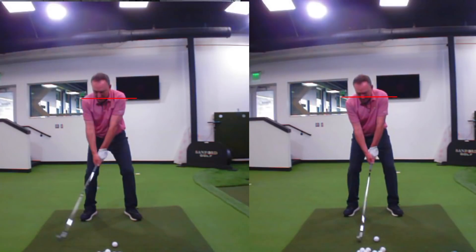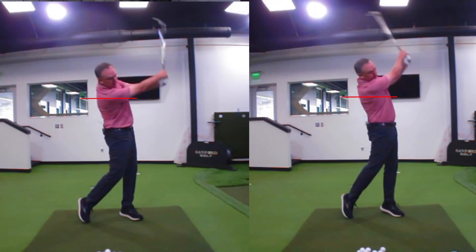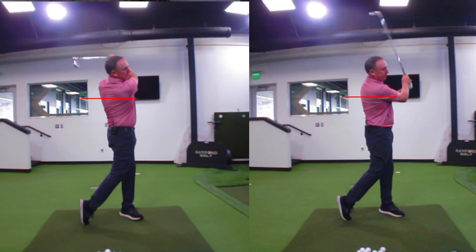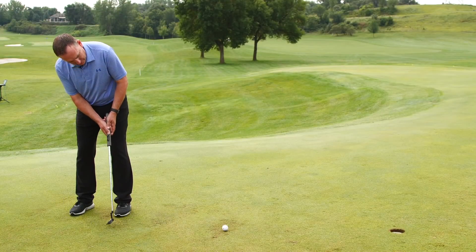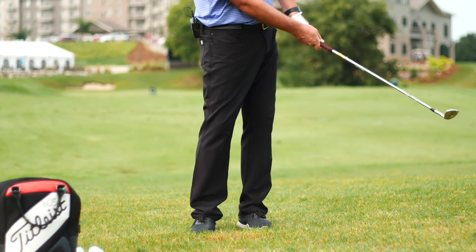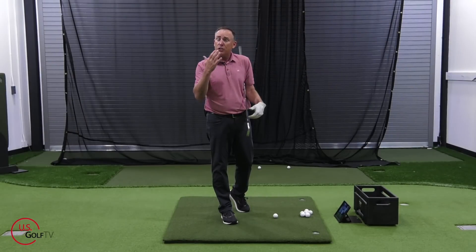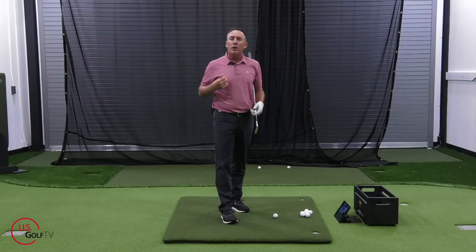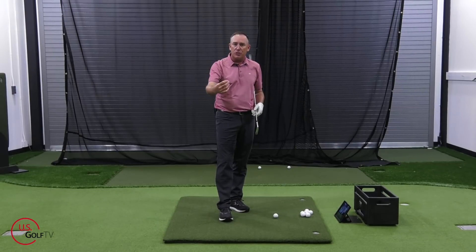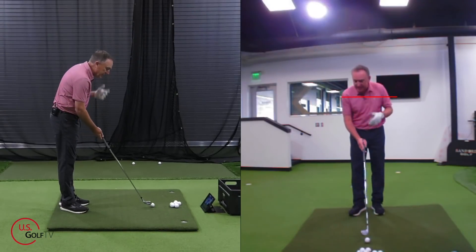So what we want to do is not necessarily swing hard or swing fast, but we want to learn to accelerate. Accelerate — that's the key component in almost all shots in golf. If you watch even a lot of my putting videos and my chipping videos, we talk a lot about the acceleration rate. When are we accelerating and at what pace are we doing that? So what you want to do is feel like you're going to be explosive. That's a difference.